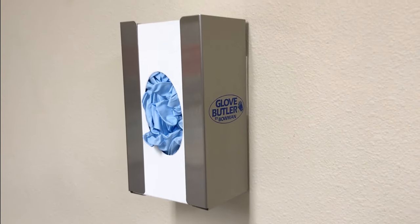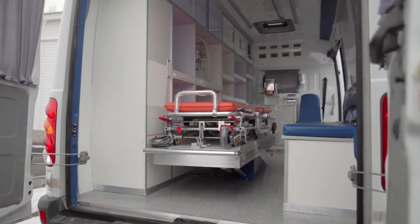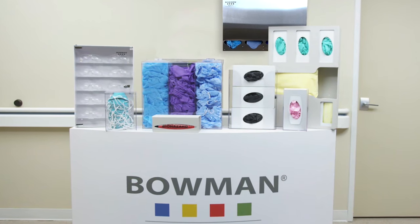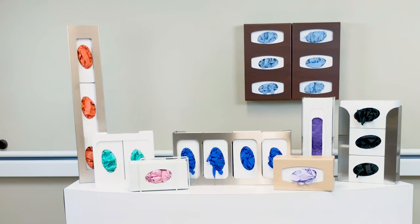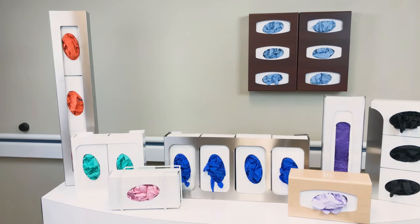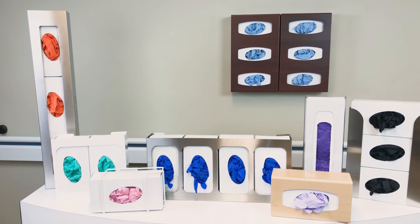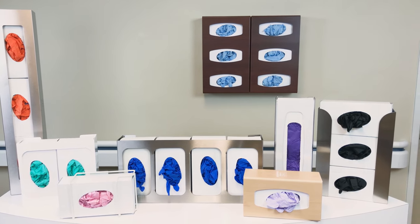In the late 80s, Bowman introduced its first dispenser, the Glove Butler, which was initially designed to be used in the back of ambulances. Over the last 30 years, the Bowman product line has expanded well beyond glove box dispensers and has also continued to develop innovative glove box dispenser designs, which now include over 60 different options. Whether you need a standard location to store a few boxes of gloves or have many areas and varieties of gloves to organize, Bowman has your perfect fit.